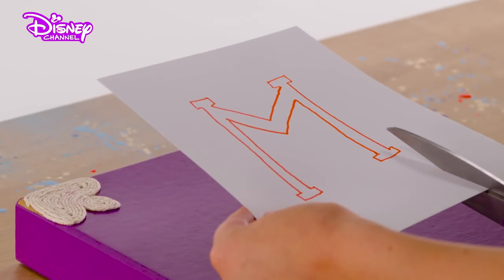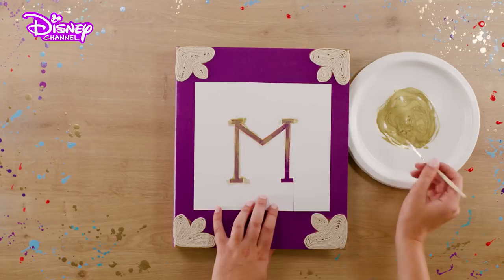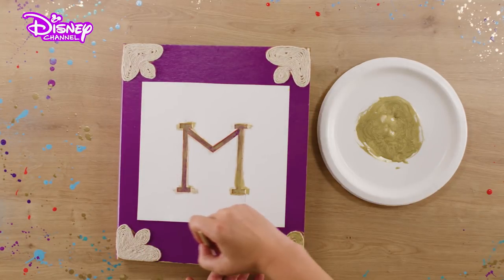Take your scissors and carefully cut out the letter. Now take some gold paint and paint over your stencil to add some bling. Also, paint the string decoration in each corner.